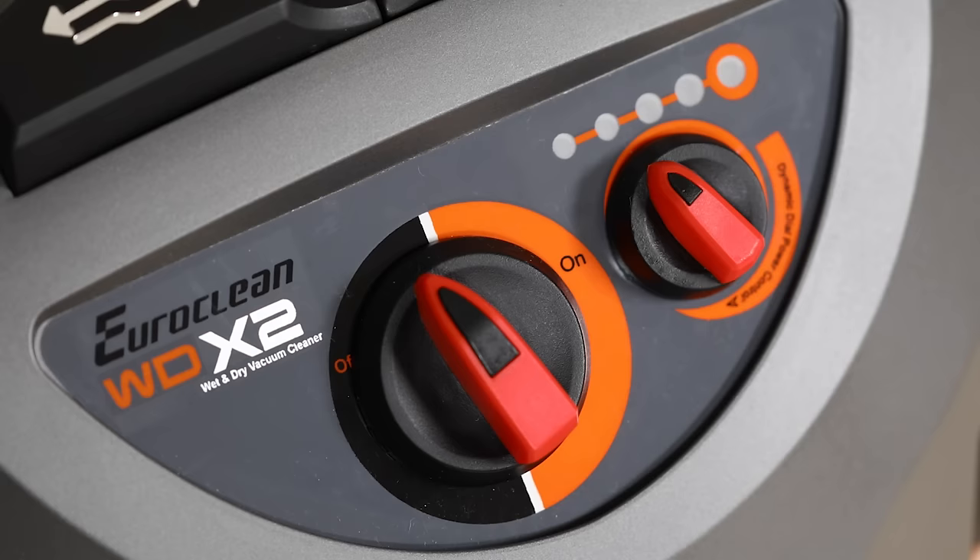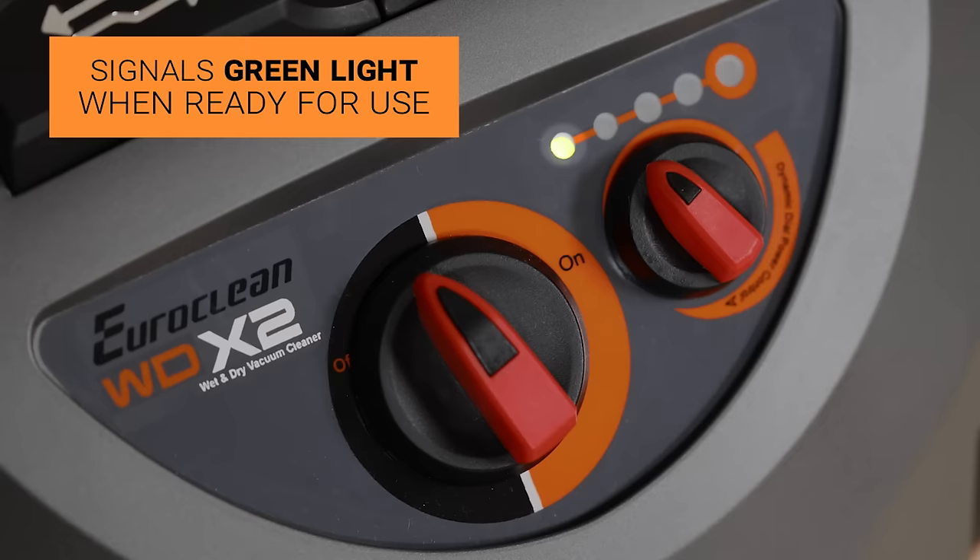To boot the device, switch the power on. It has a long cable for ease of use. The LED indicator signals a green light which indicates that the unit is ready to use.